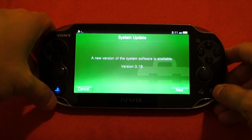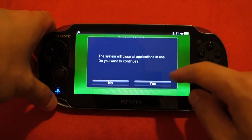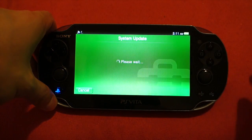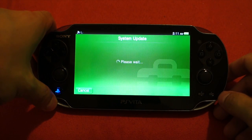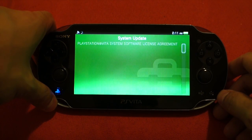So we're just going to hit that, and you can see that it says 3.18. And it will close all that. So now it is doing its little thing — it's downloading, whatever it is doing.